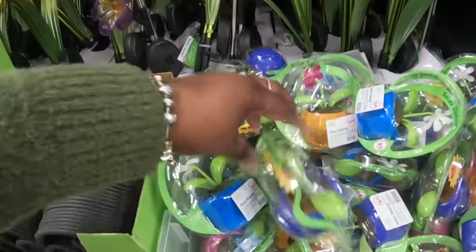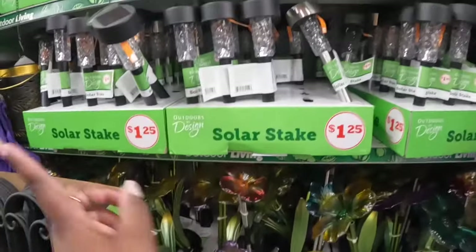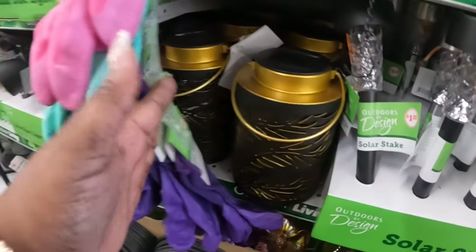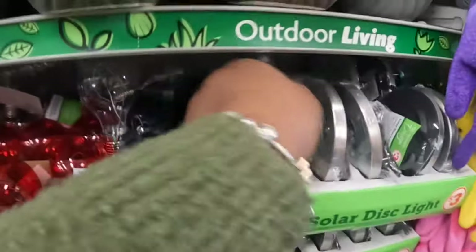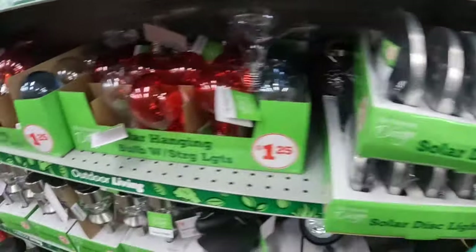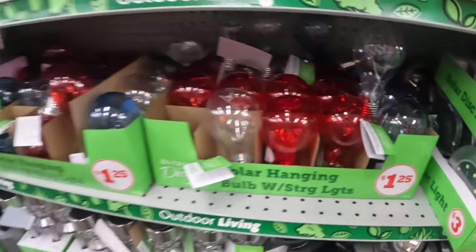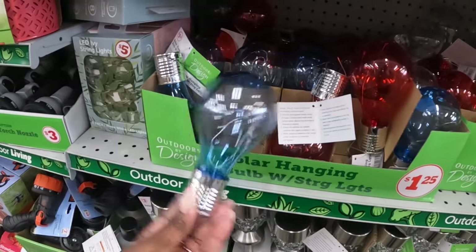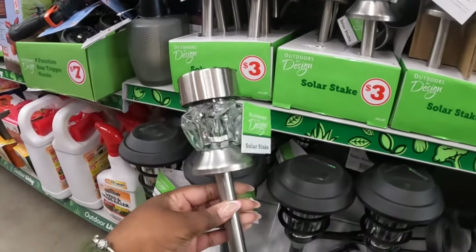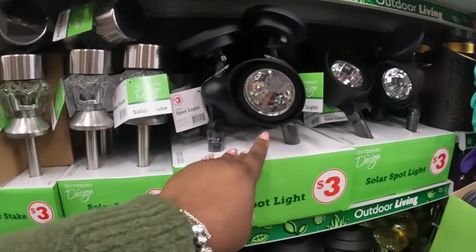We did see these at Dollar Tree — they come in black and silver. Oh, there's more of those, those are cute! Solar disk lights — three dollars. $1.25 for the lights. I see red, white, and blue. These are three dollars — these are nice. There's that one, there's that one, and these are three, and these are three.